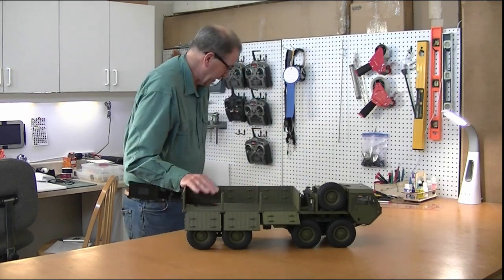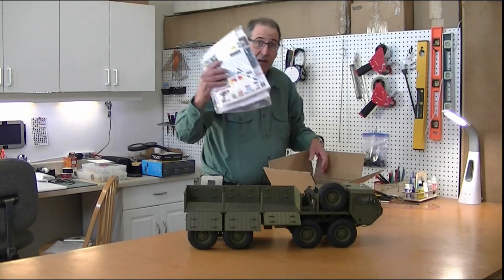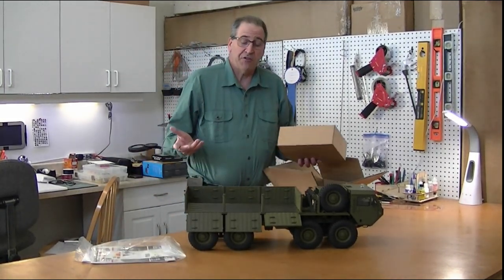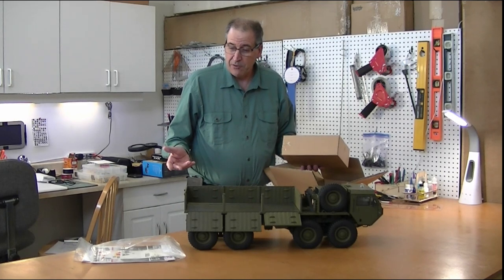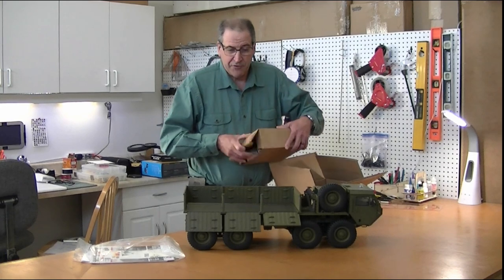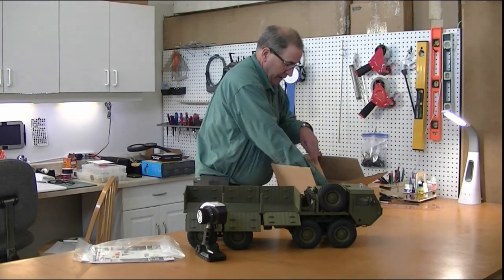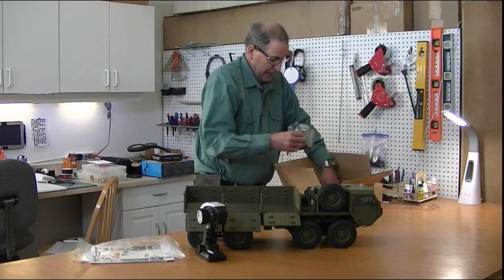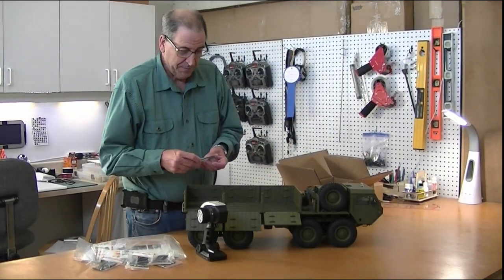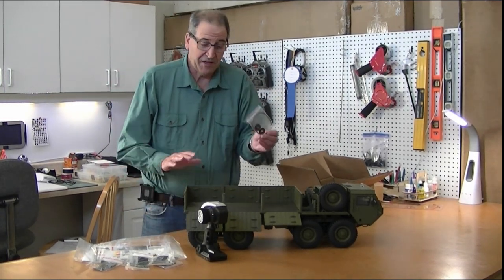It comes with a 2.4 gigahertz radio in a separate little box. It has two instruction manuals — one is the overview manual of the truck and the other is a complete assembly manual. It comes with some additional parts including mud flaps and steering cables, as this has cable steering. We're going to take a closer look at that in just a second.